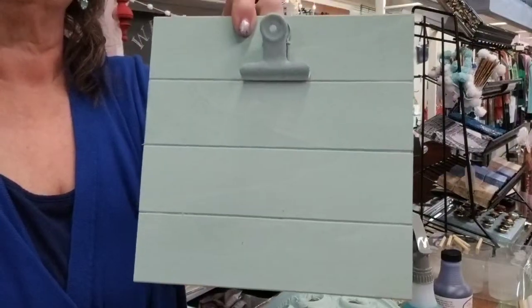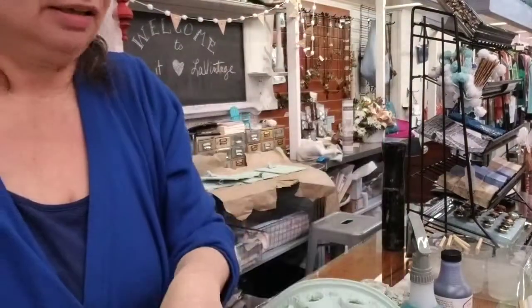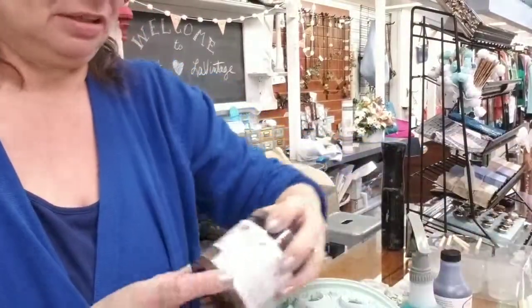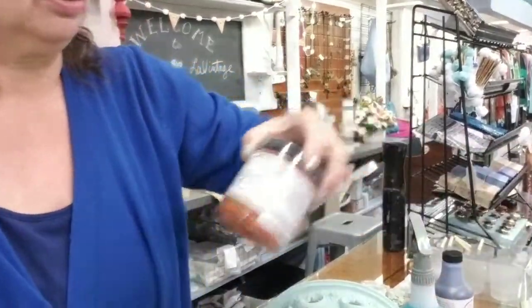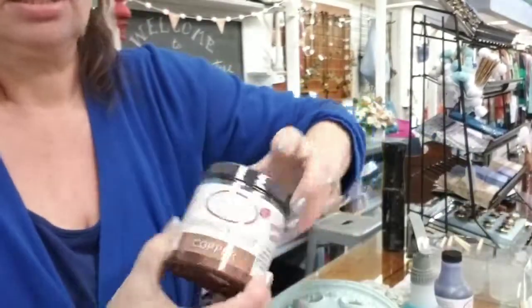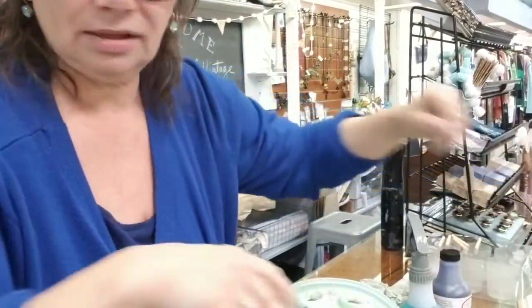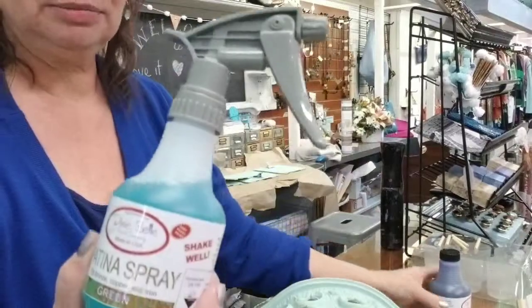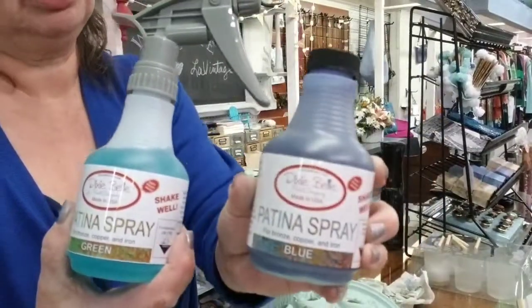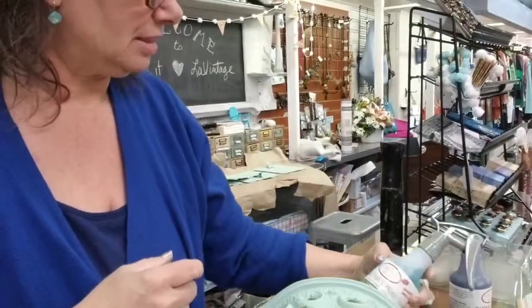In the store here we have bronze ceilings, so I'm gonna be working with the bronze patina. We have a couple different colors — there's the bronze, and then there's also copper and there's also iron. And then to react with those colors we have green patina spray and also blue patina spray. So I'm going to be working with bronze and green.